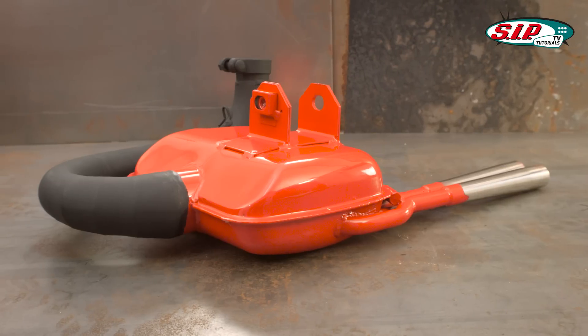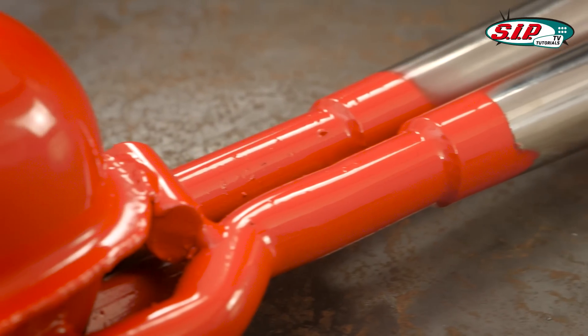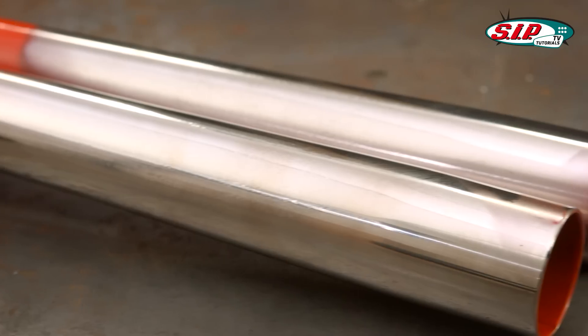This essential feature provides both improved acceleration and higher revs. The exhaust is available painted with either a black or red heat-resistant paint, combined with chromed end pipes.